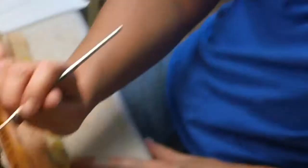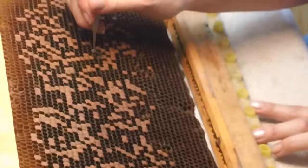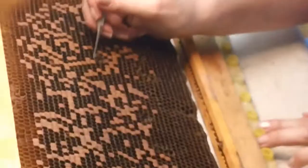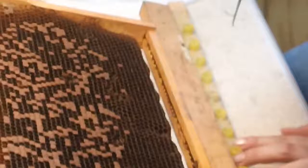That one just rolled as it came up. Now if you roll one — Michelle's already learned — you get them off the grafting tool. This probably is not the most ideal frame to graft from, it's a much smaller one. Let's get a closer one there.